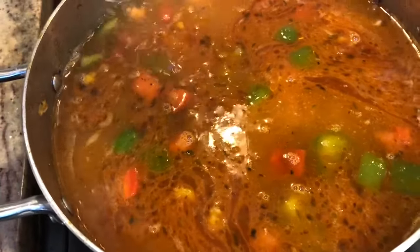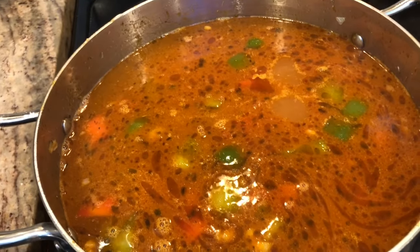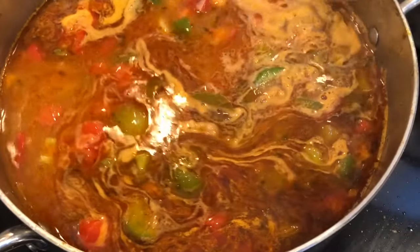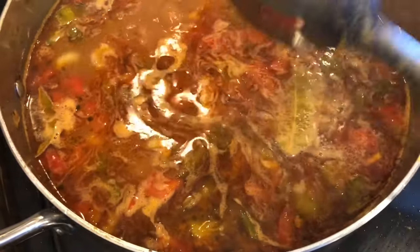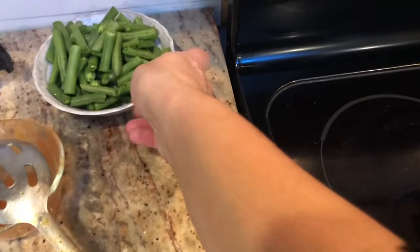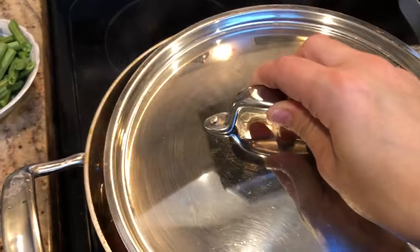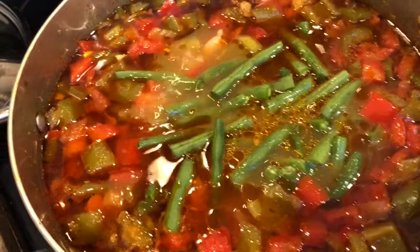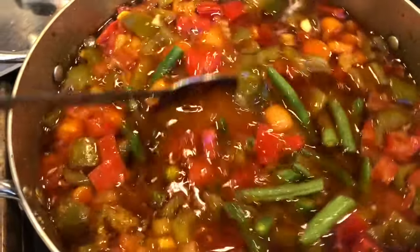Turn the heat up high and allow the soup to come to a boil. Reserve the string beans for the last two minutes of cooking. Once the soup has started to boil, cover with a lid and let it cook for 45 minutes on low heat. After 45 minutes, add in the string beans, mix everything really well, and turn off the heat so the string beans do not become too mushy.